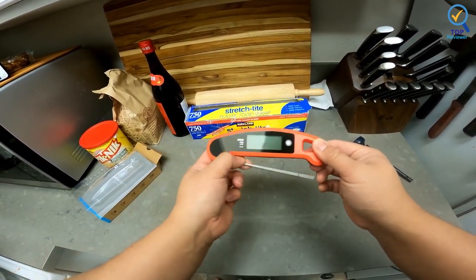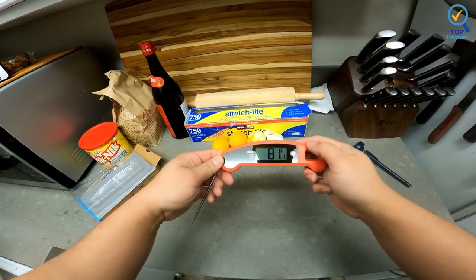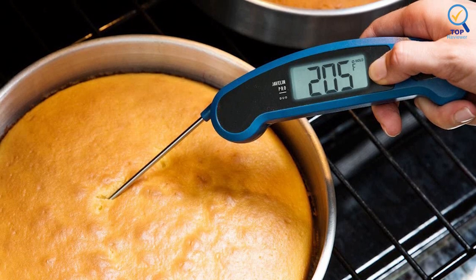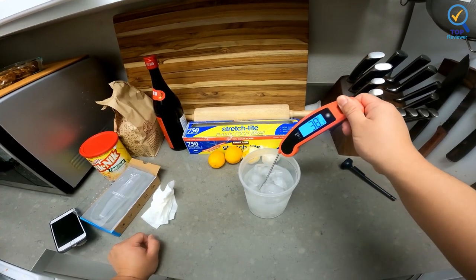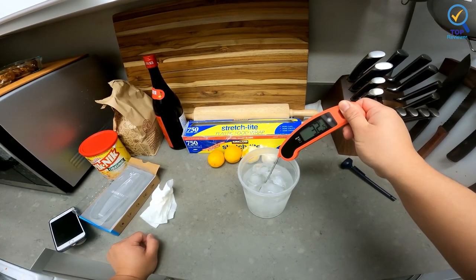This Javelin touts 4,000-plus hours of use on a single battery. The backlight display works from motion sensing, operating even with mitts or heat-proof gloves on. It also has a longer probe than the original version at 4.5 inches, which will have no problem flipping from thin steaks to thick hams and poultry. The mid-level price is a great upgrade from simpler probes without the heavy investment of top-of-the-line options.